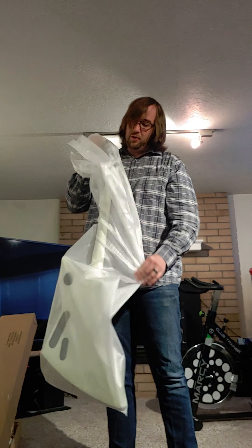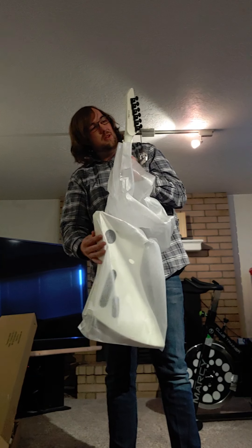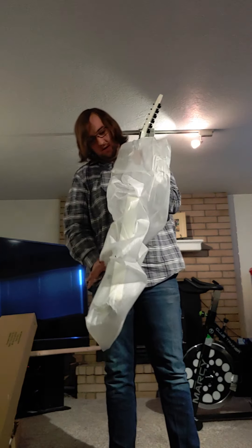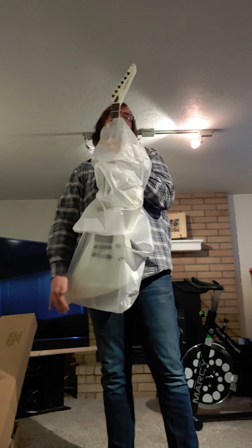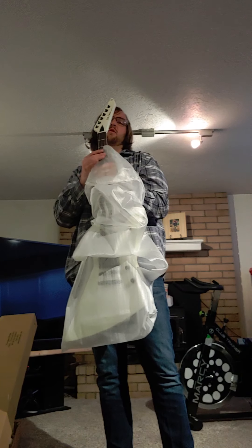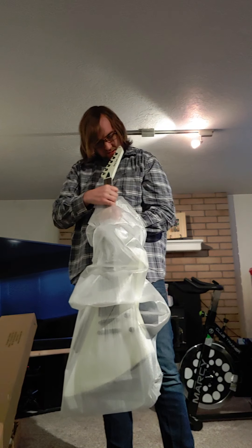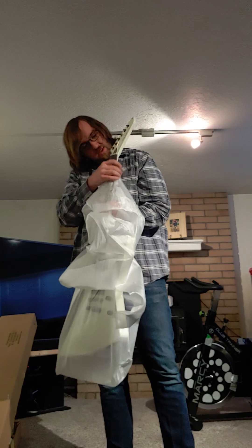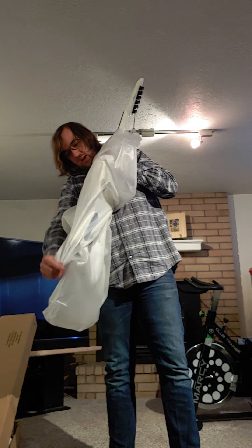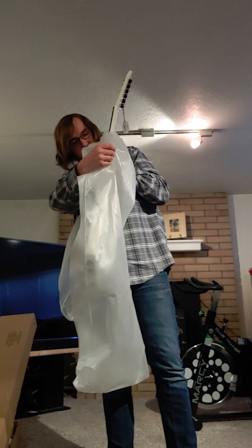I've always wanted an Explorer shaped guitar, so Harley Benton, please don't disappoint. Well, I'll be darned. It's true what they say — these are Grover locking tuners and a Graph-Tech Tusk XL nut. No doubt about the authenticity of the hardware, which is kind of crazy on a guitar at this price point.